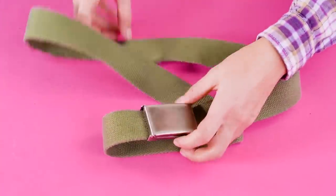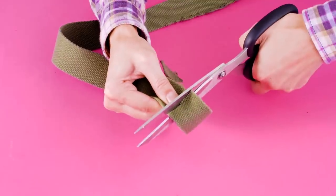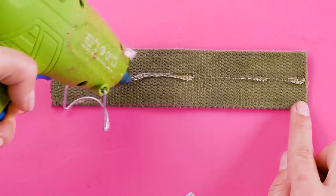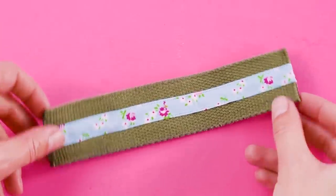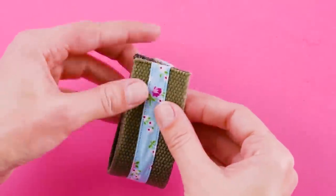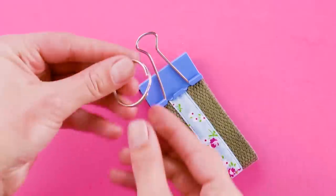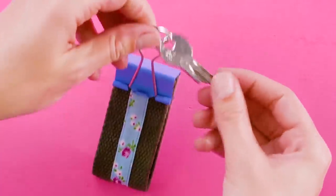Now we're going to turn this old belt into a keychain. Here's how we did it. Snip a 4 inch portion off the belt and glue this decorative ribbon in the center. Loop it together and clip the ends with a colorful binder clip. Pull one of the handles off and add a keyring to the other one. Isn't this a pretty keychain?